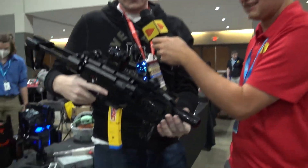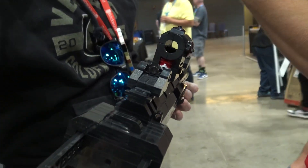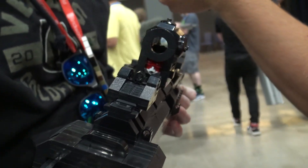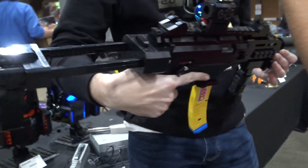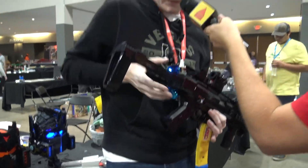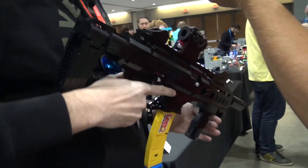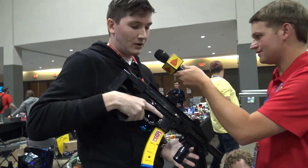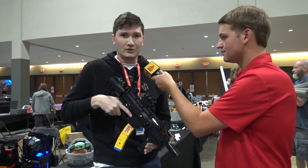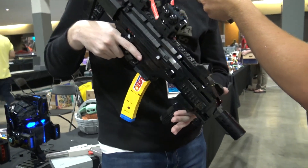Yeah, this was my little lineup. That red dot actually is functional — it's not turned on at the moment, but the light brick speaks for itself. It is definitely a functioning projecting optic, which is another cool thing. We can even shorten this up just a little bit — nice and compact. I make all of these over at my YouTube channel, which is called My Different Username, or you can go to my website, mydifferentusername.com. It was really awesome to bring all these out for Brick World 2022.